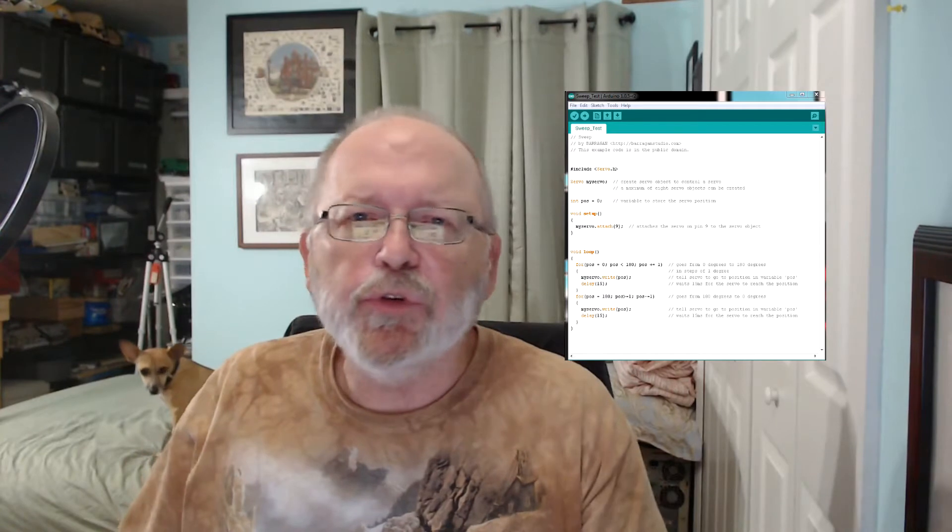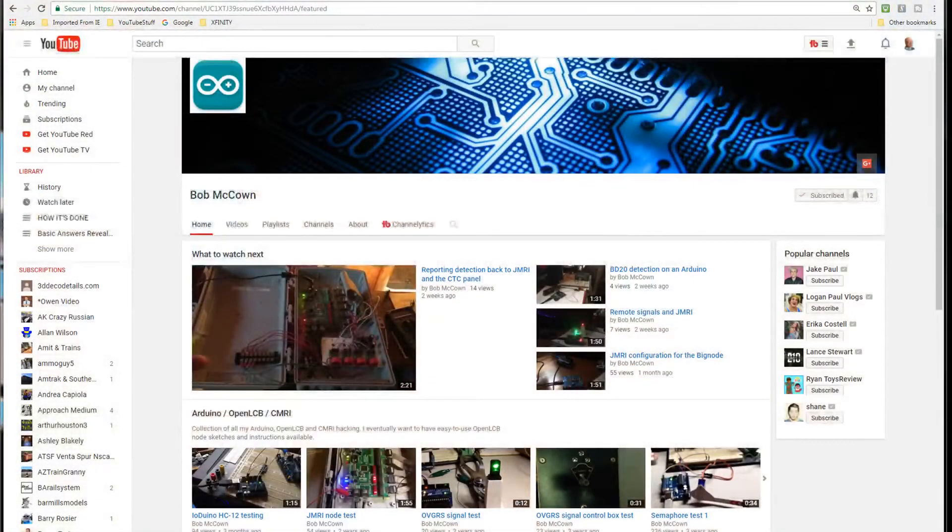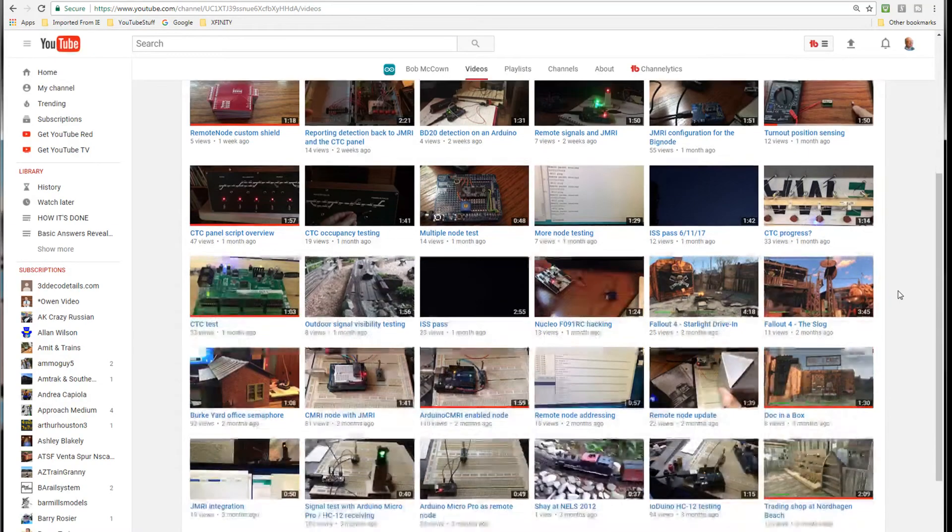Don't we all wish we were experts with Arduino? I'm going to have to watch YouTube Model Builders a little more to find out more about it. I've been working with Arduino for maybe two to three years since I first discovered it — I think I read an article in Model Railroader magazine or Railroad Model Craftsman magazine about somebody using it for lighting, and that's what got me interested. But the person I'm talking about today uses Arduino extensively, and you can tell by his logo — he uses the Arduino logo, and his channel banner is a circuit board for Arduino.